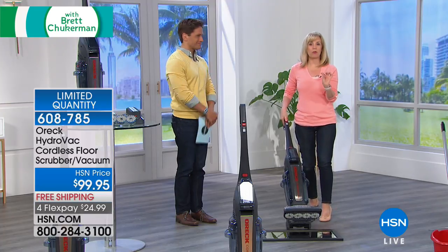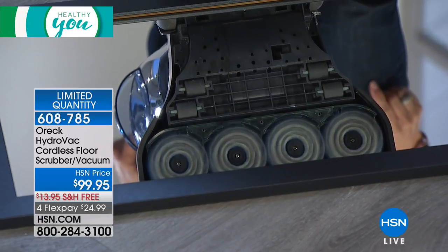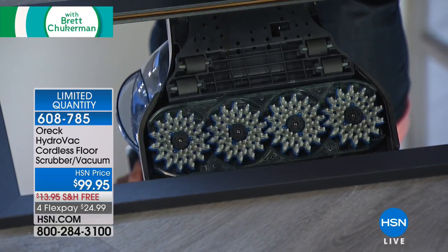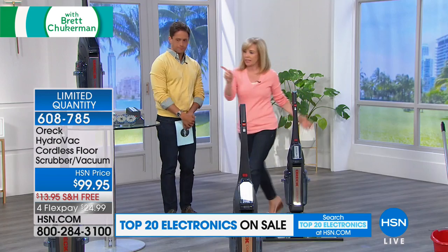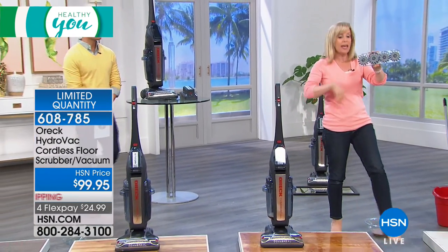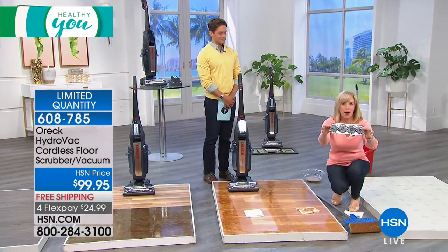I want you to see the brushes on the bottom — this is what we're talking about. They scrub — look at that, it does all of the scrubbing for you. Those are the rubberized brushes right there. It's a more sanitary way to clean. You can pop them off too. So if they get dirty — and if you've got kids and pets, they will get dirty — you can pop them off and clean them.